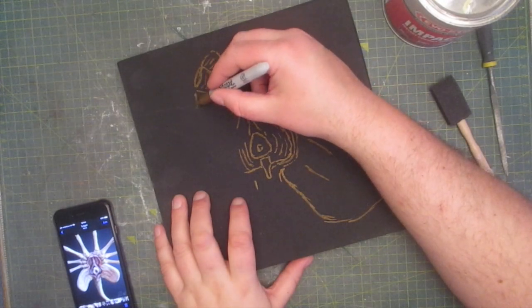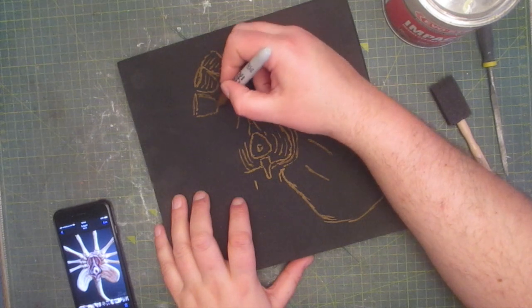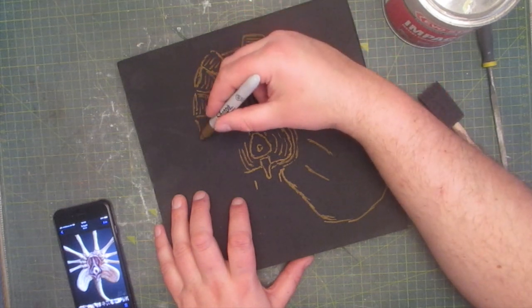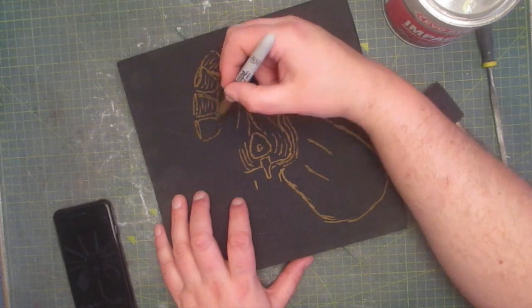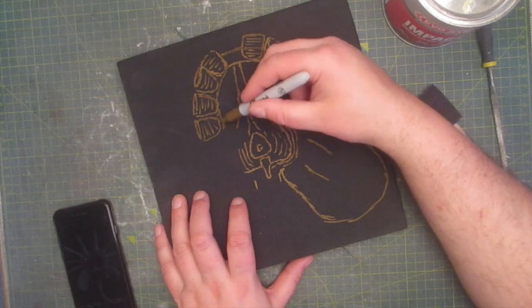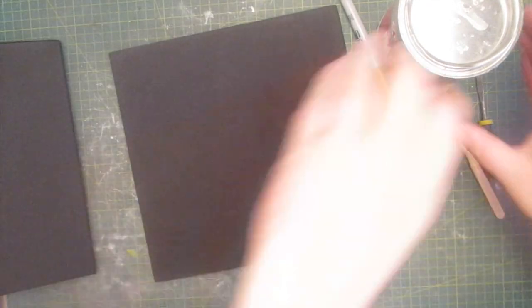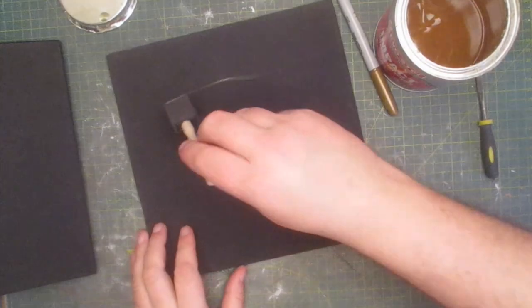This facehugger is going to be made completely out of foam, so I grab a foam square and I draw out the pattern. I found an image online and we're using this as a reference point. Once that's all drawn I'm going to have to glue three sheets together to increase the thickness, and for this I'm going to use contact cement.